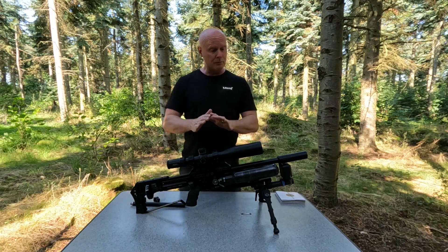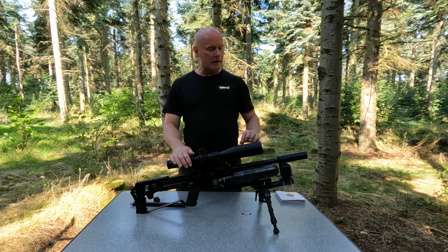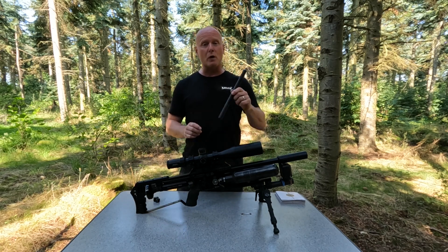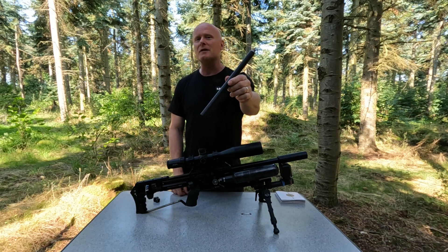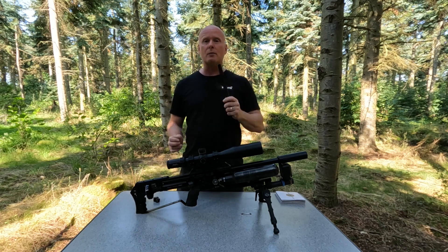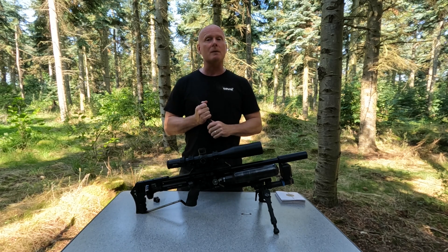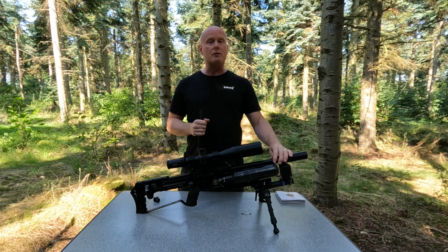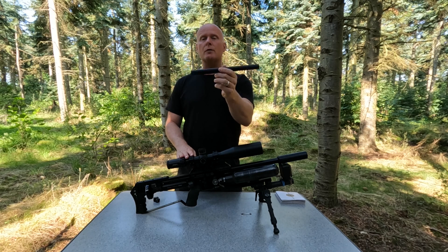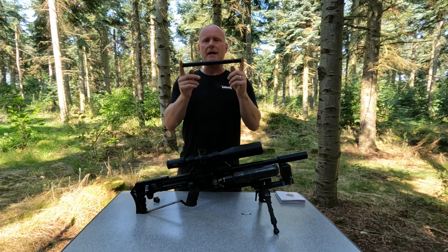My gun is set up pretty standard, there's not much changed, and I'm actually shooting the 600 millimeter liner. For those of you who've done your homework, you'll know that the barrel tensioner system is made for 700 millimeter liners, but since I've had so much trouble with my spread on the 700 millimeter liner I've decided to change it to the 600. So of course this means that I've cut this down by 10 centimeters, and if you're considering doing this yourself you should be sure to have the right tools to do it because you don't want it to be inaccurate.